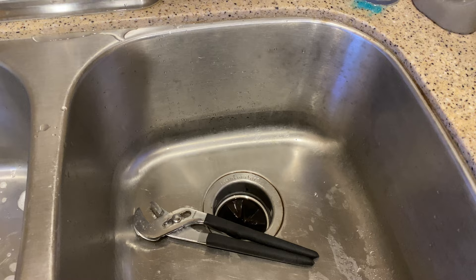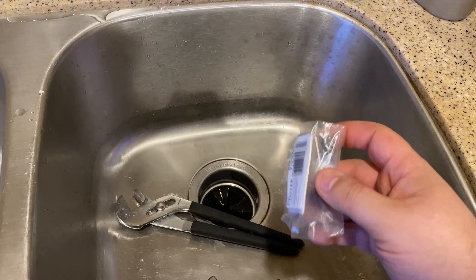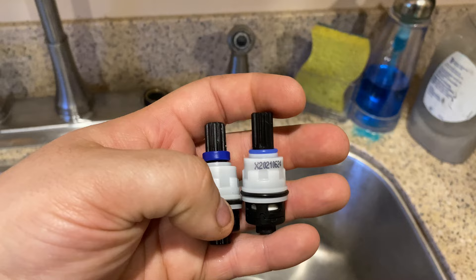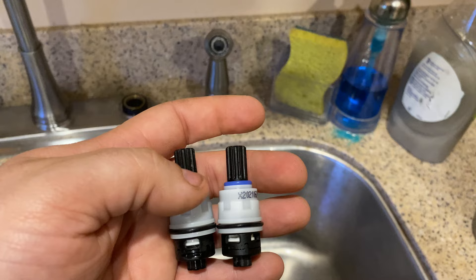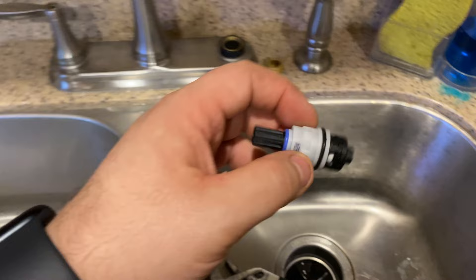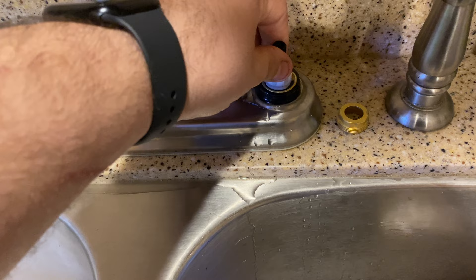I went ahead and ordered a new one on Amazon — I'll put the link in the description. I think it was about seven bucks. It comes in a little plastic bag. The new one's on the right and the old one's on the left. I notice the blue collar is different between the two — the one that came out of the sink is definitely taller. I'm not sure if that'll make a difference. I'm going to go ahead and install the new one and try it. I won't be putting any lube on it — the water still in there should be good enough. Just slide it in, it's notched, and push it down.